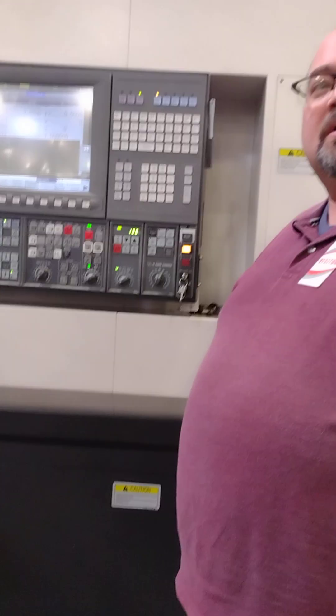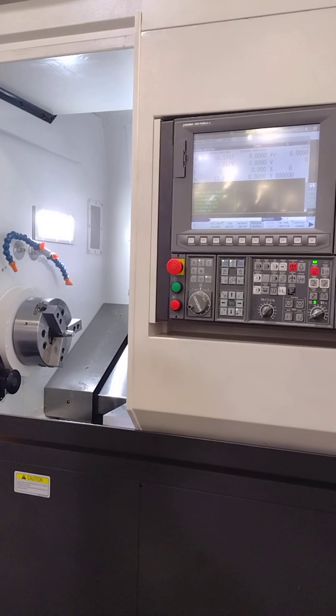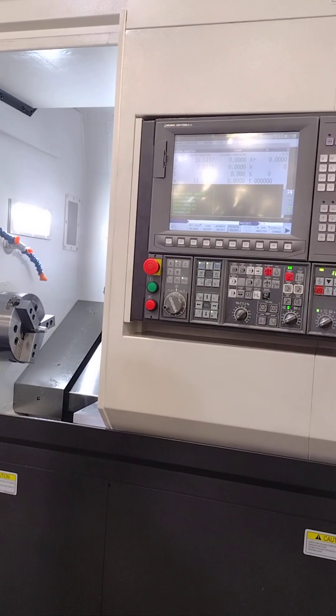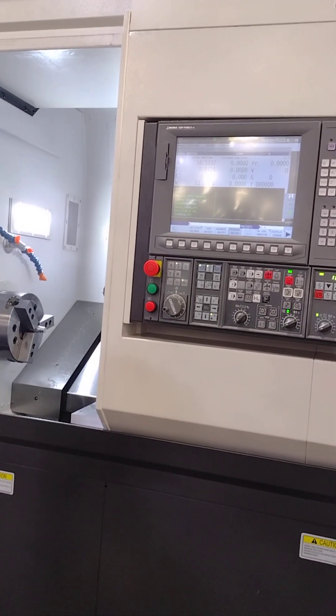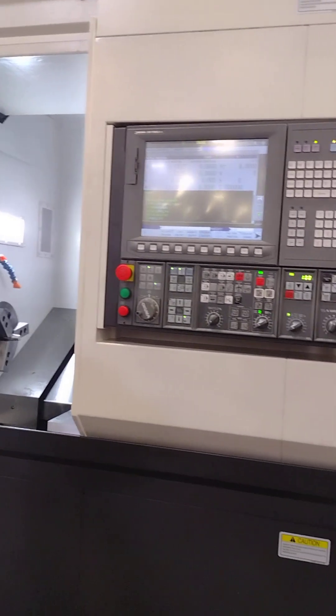By the way, there is no home position for an Akuma. You never home out an Akuma. Never. Just go as far as it'll go and it'll stop. You could unplug this machine for six months, plug it back in, and it still knows exactly where it was.